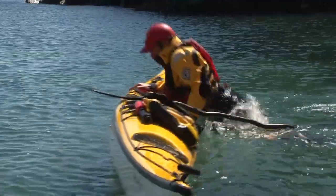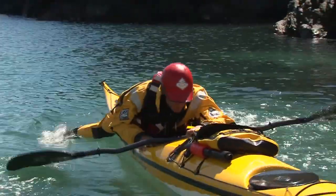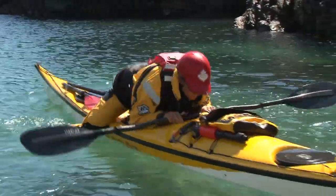Lie flat and try to pull the back deck under your chest. Keep a low horizontal position, take a good grip of the kayak, and use a vigorous pull to get onto the boat.